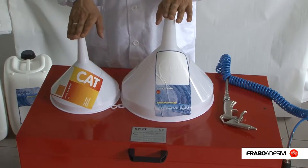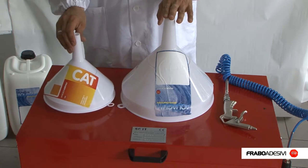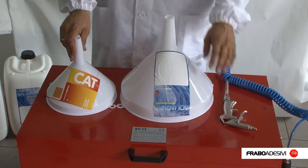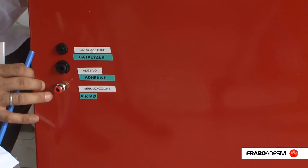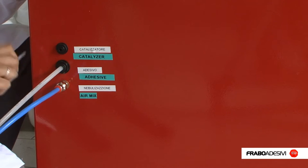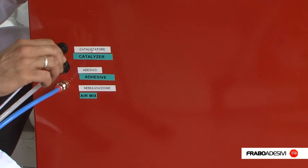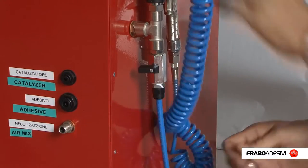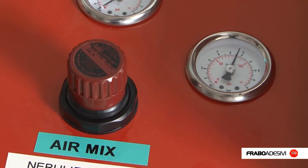With the standard system, you receive a funnel for the catalyst, a funnel for the adhesive, and a spray gun for the compressed air. Connect up the system by inserting the air pipe, the adhesive product, and the catalyst. Insert the general compressed air system and open the tap, taking note of the pressure gauge readings.